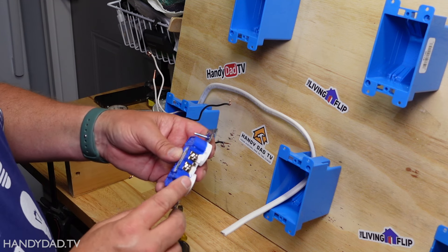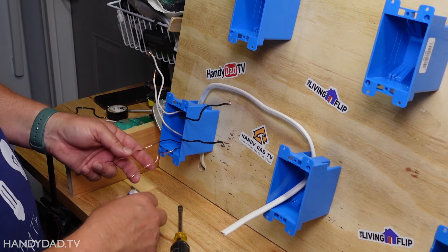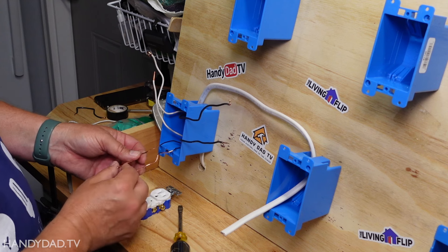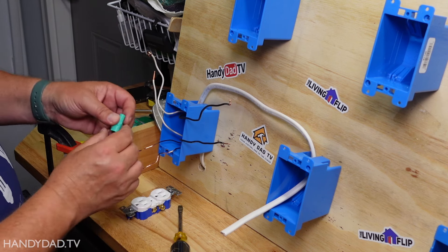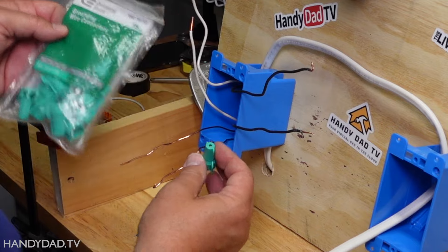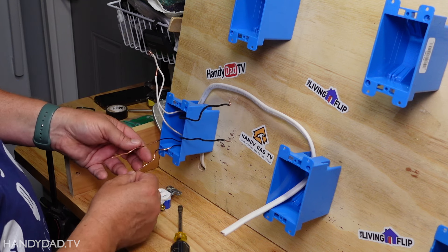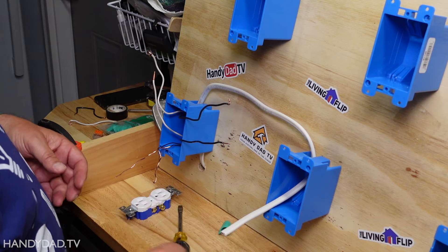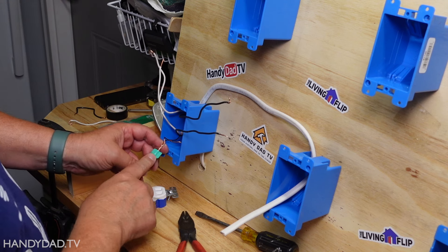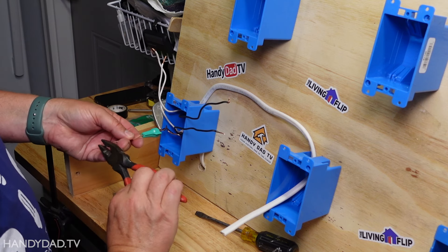When connecting the grounds, they both have to be connected to the green screw on the receptacle. But you can't just twist two grounds together and put them around that screw — that's not allowed. You have to bond them. To bond them, you use a pigtail or a special grounding wire connector. This is a special wire nut that has a hole in the top so one of the wires can come out. I'm going to wire them together. Now you can see both grounds are wired together with a wire nut bonding them, and this is where I would attach it to the green screw on the receptacle.